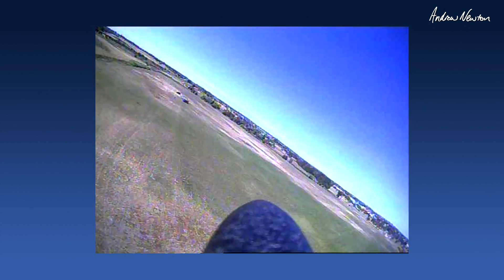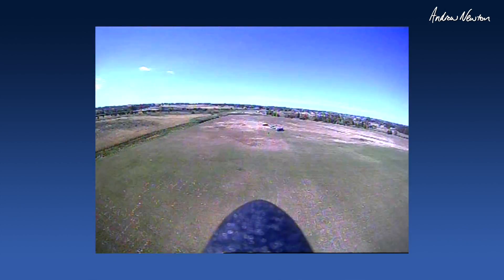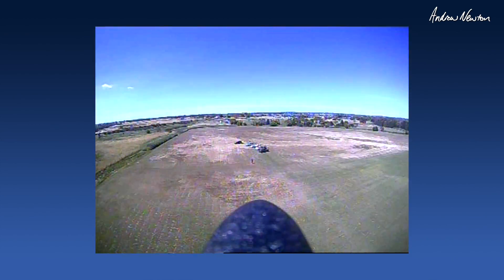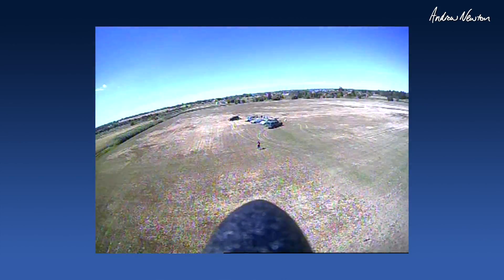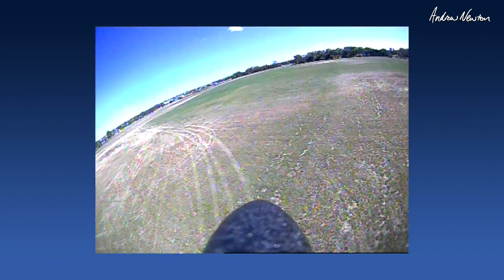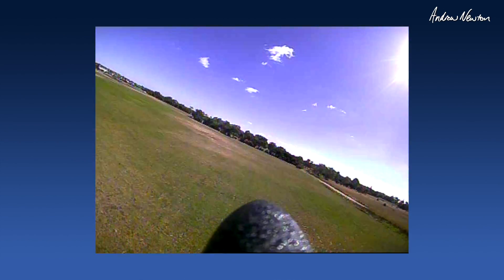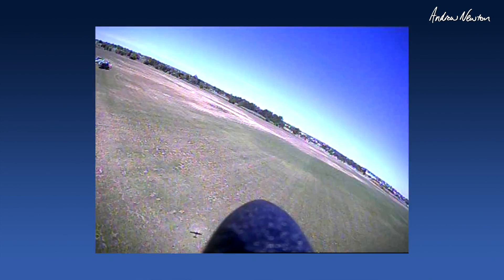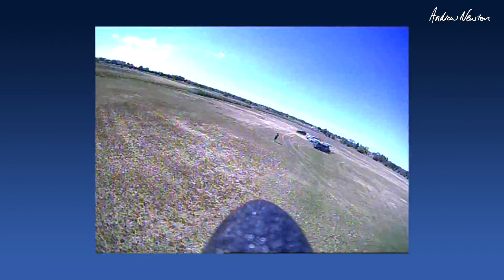Nice. Weighing in at 160 grams — let's do a trick. So there's a cool little FPV setup.